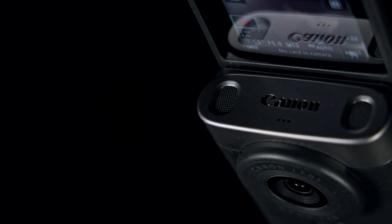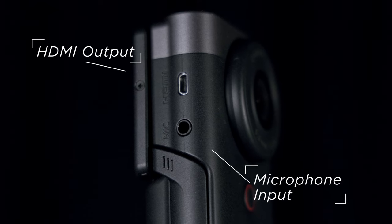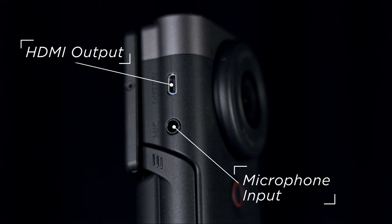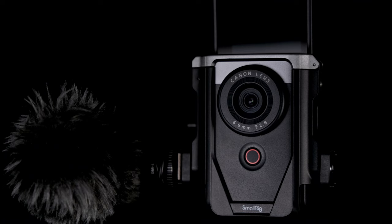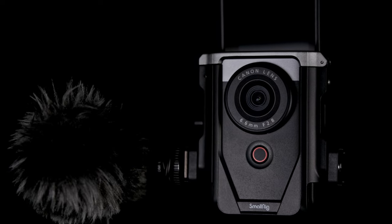On the top you've got stereo mics, and the directionality on these microphones is actually really good. But if you don't want to use that, you do have a mic input, which is excellent for adding external sound — especially if you couple it with the SmallRig cage, with your microphone plugged in on the side. Absolutely perfect.